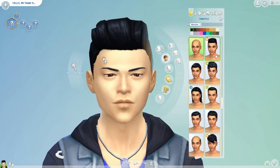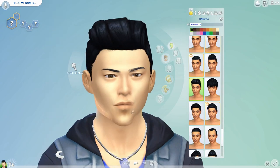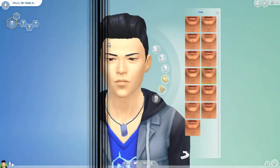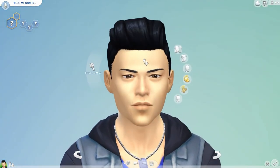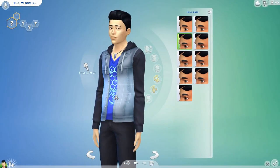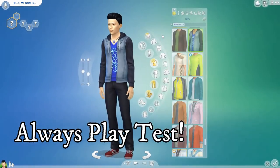We're going to add hair. I would have to work a little bit more on his face — make his face a little bit nicer than that. The face is too big. See how that face is way too big? You always want to check them in the game. That's another reason why you want to always play-test your Sims.